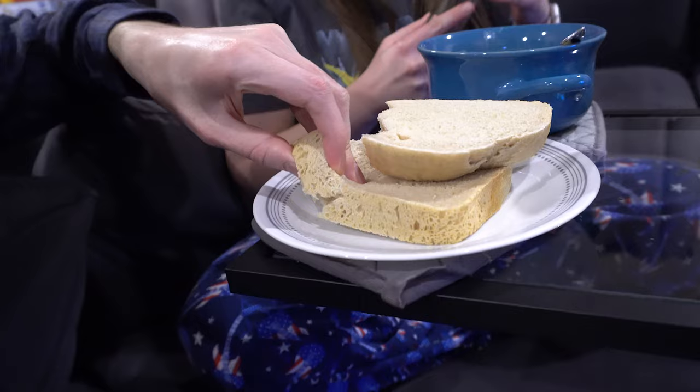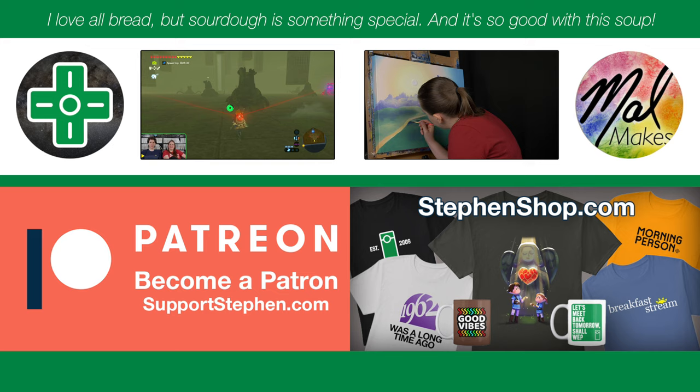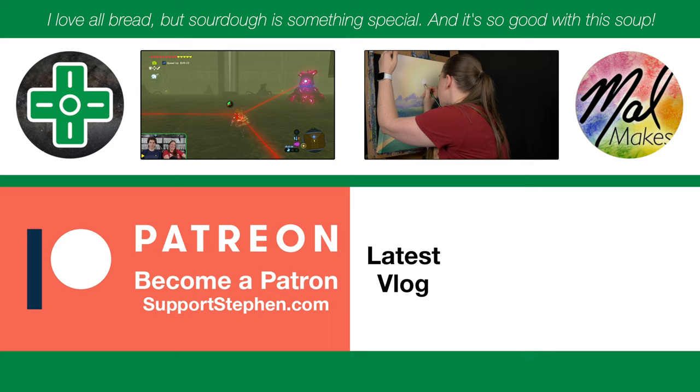How is the bread dipped in the soup? This is stupendous. Look at this — it's cut so thick, the crumb is so nice, it's perfect. That's really, really nice. All right, you're free to leave. I'll see you tomorrow. Delicious. Delicious. I'll see you tomorrow, bye.